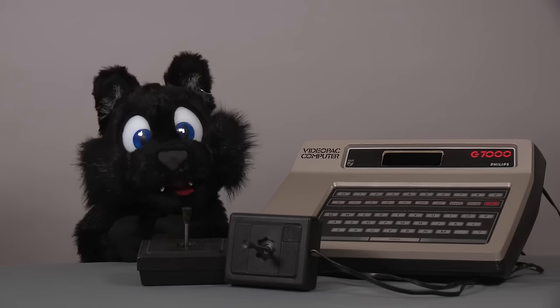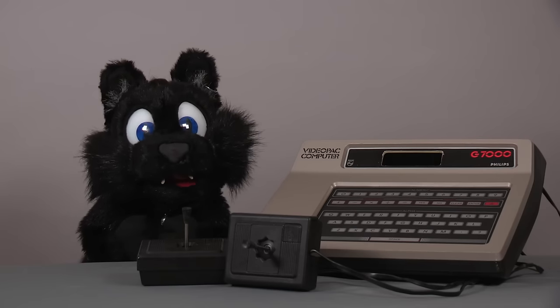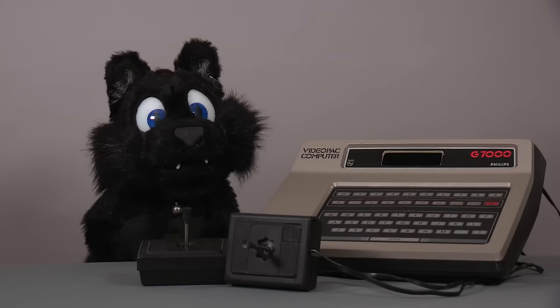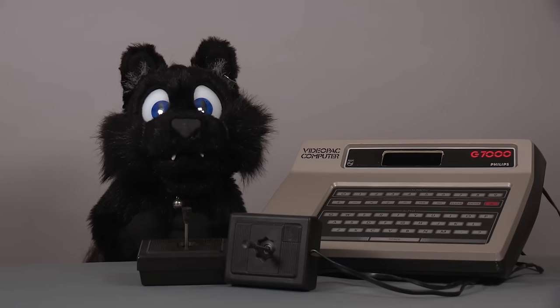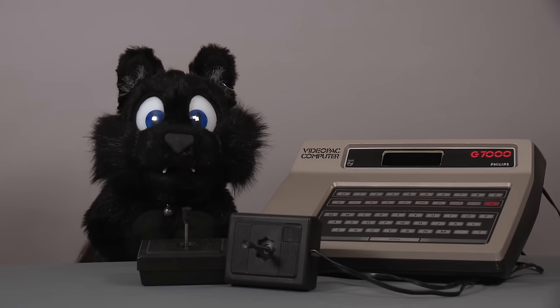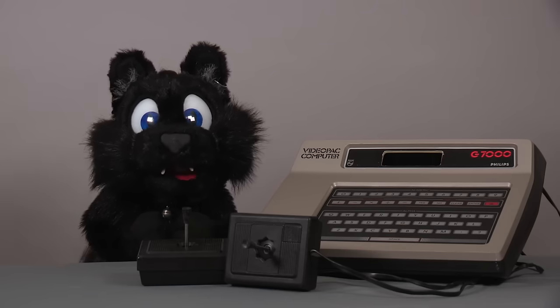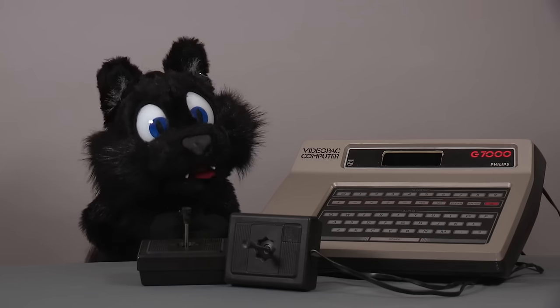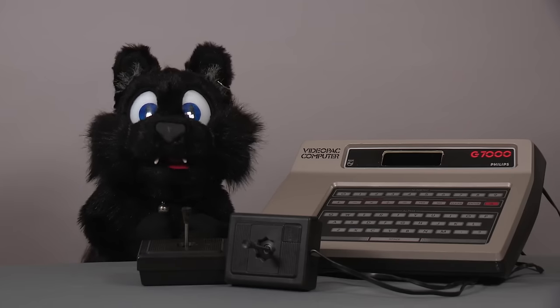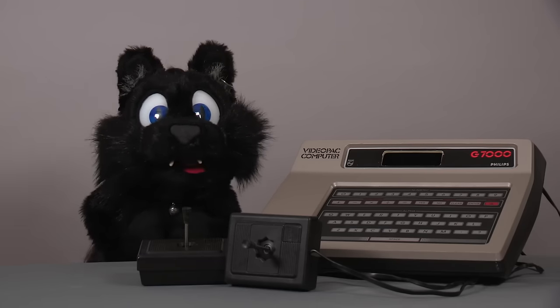So what do we have here? This little piece of history is a Philips G7000 video pack computer — well, it has the word computer on it at least. This is the European edition of a very early gaming console known in the US and other markets as the Magnavox Odyssey 2. For some reason Philips chose to use their main brand here. There are a few slight variations of it around.